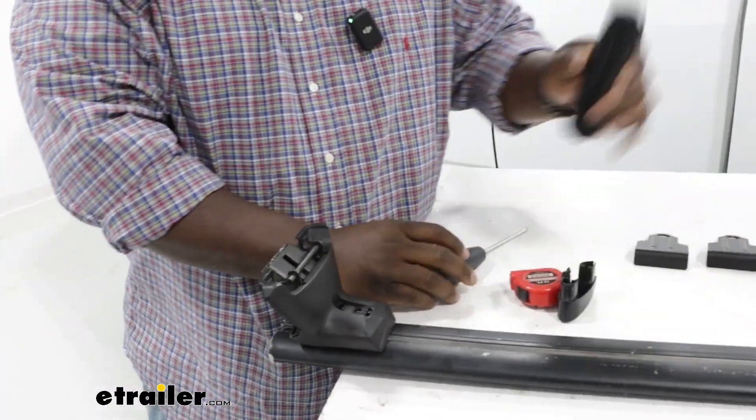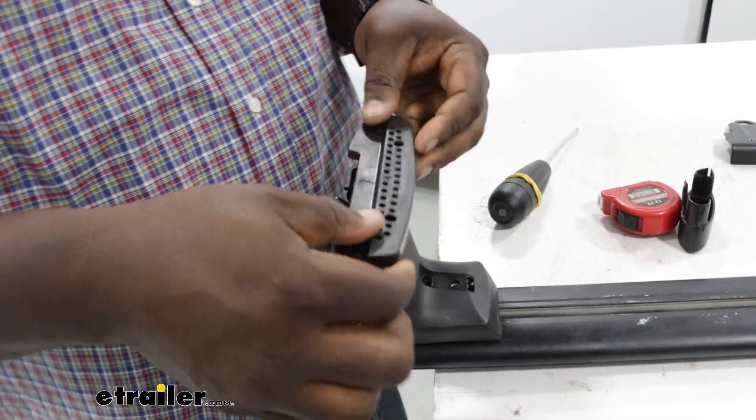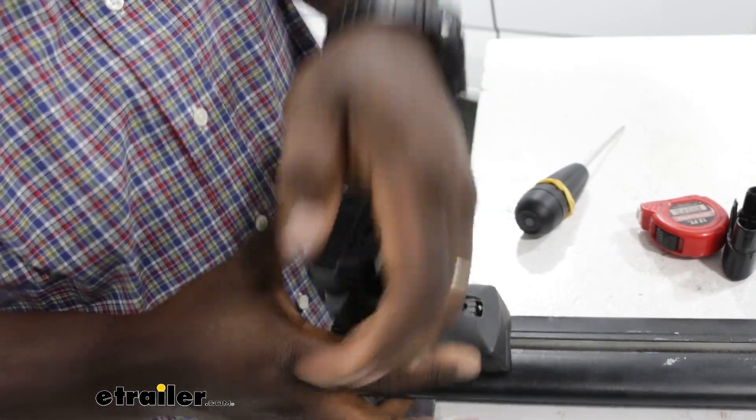From here, we're going to take our fit kit and make sure our arrow is pointing out, and clamp it down on the bottom of our towers right here at these points and just make sure it clicks on.